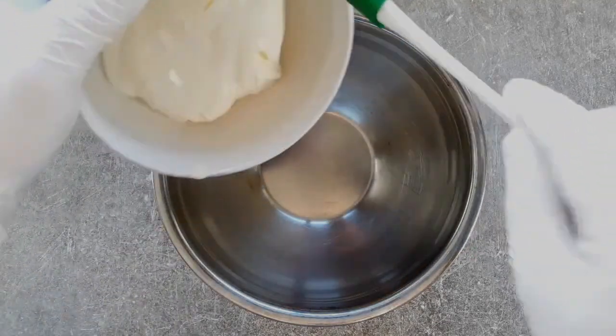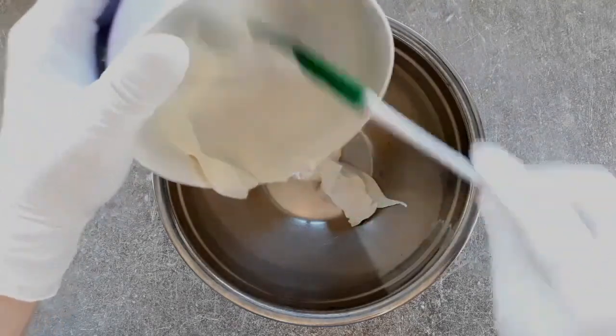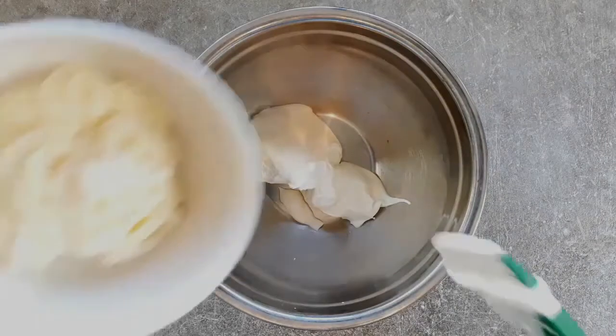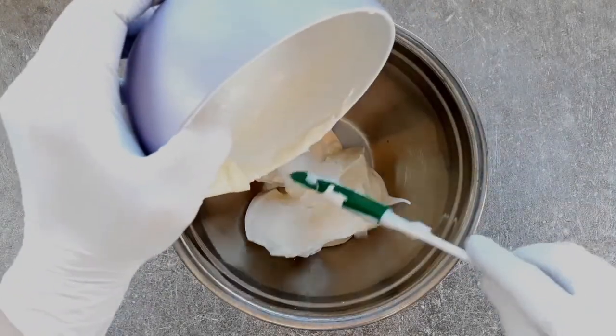Let's crack on with this. Get your bowl. 200 grams of creme fraiche in there — full fat, obviously, 40% fat, just like our lass. Lash that in there. Now add 150 grams of mayonnaise to that.